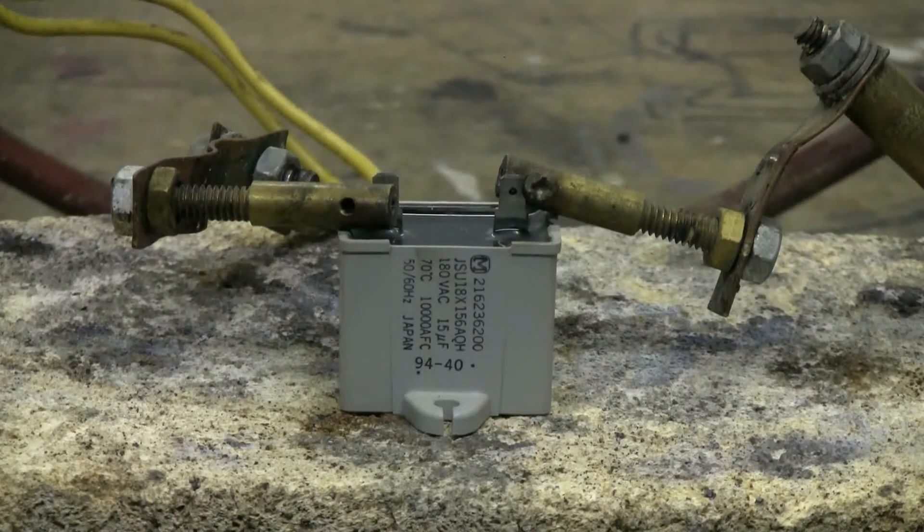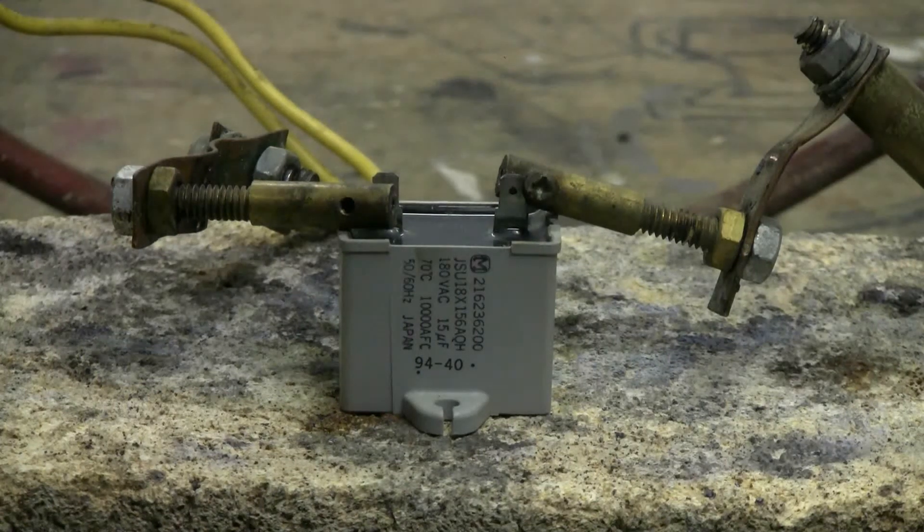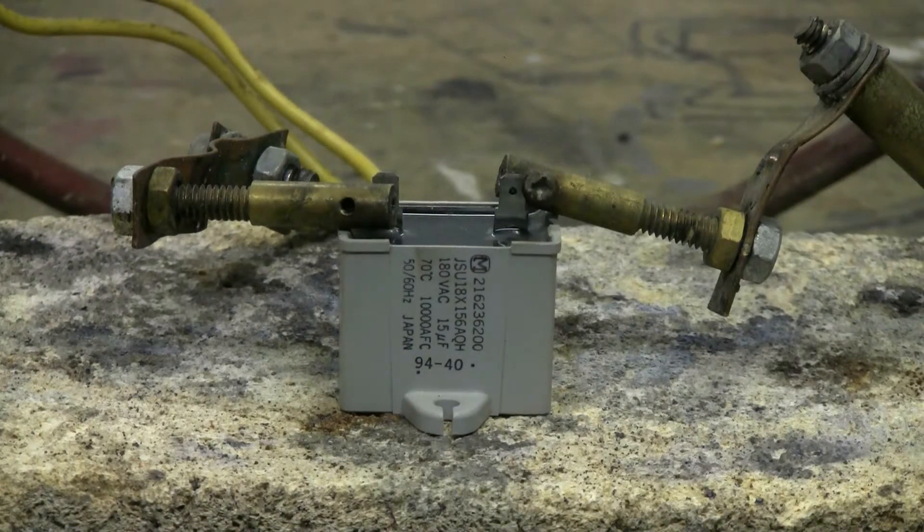The capacitor bank is out again today and the first target is this little capacitor here. It's a 15 microfarad cap rated at 180 volts AC. It's originally from a refrigerator whose compressor was dead, so I couldn't make a high pressure air out of that one. The cap will get subjected to the big capacitor bank of 6 kV at around 70 microfarads today. Let's see what happens.